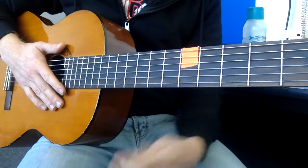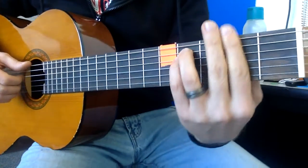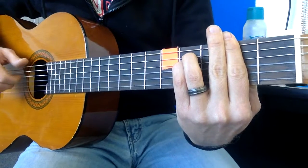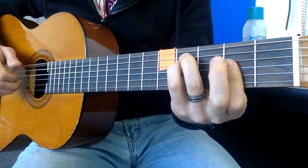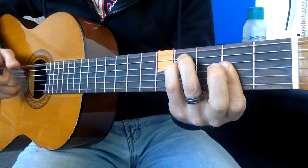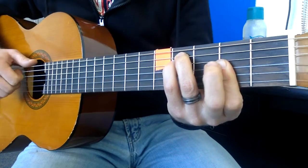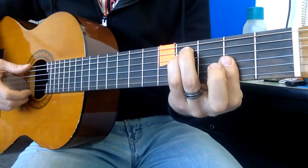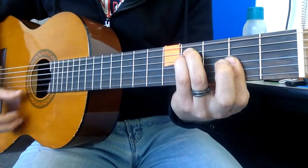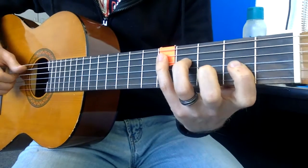That's section number one. Section number two looks like this — using F sharp, F sharp over E. As we learned with slash chords, the first chord is the actual chord and the second chord is the lowest note, the bass. In this case E. We're gonna go from there to D.